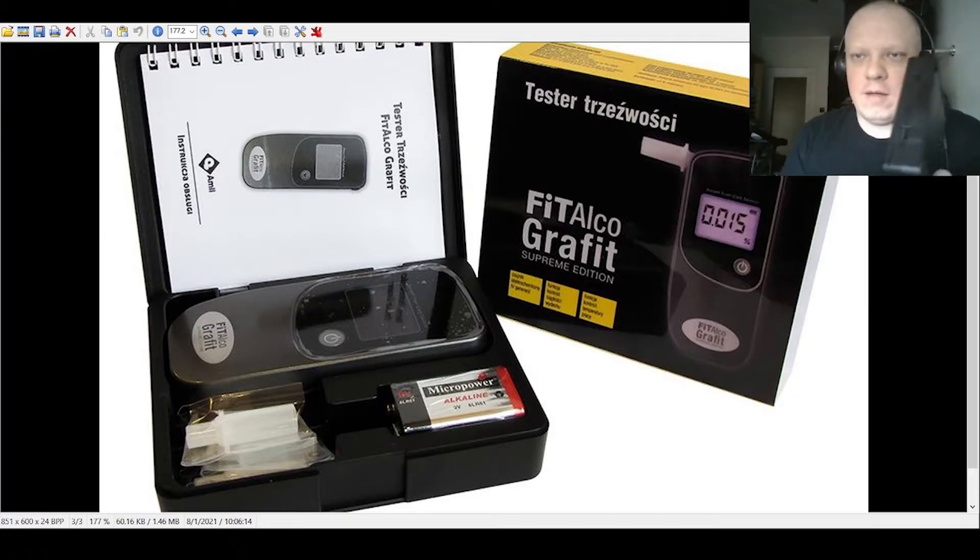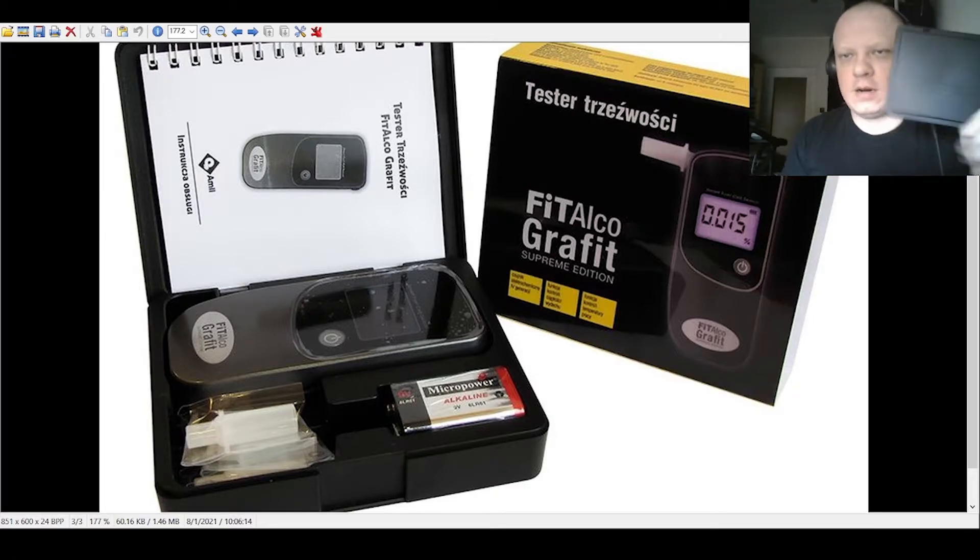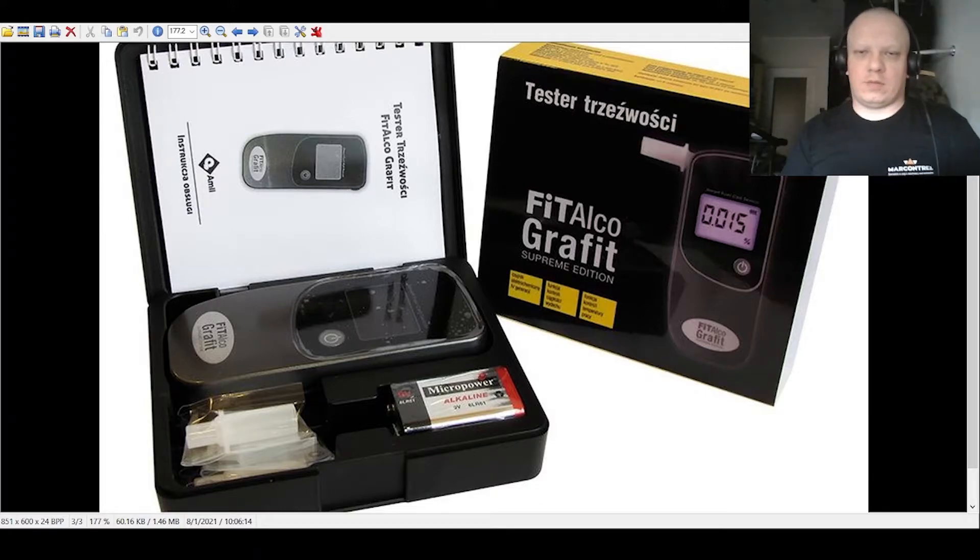I decided to buy one to have in my car, because it's a great idea to have this type of device. As you know, I love parties and sometimes we drink more alcohol than usual, and you need to test yourself before you drive a car.